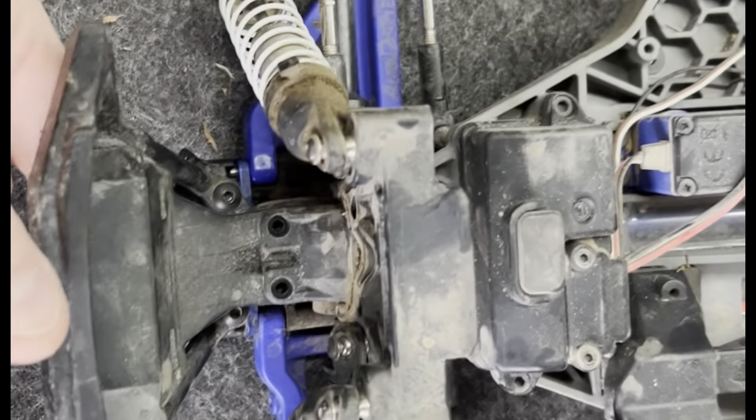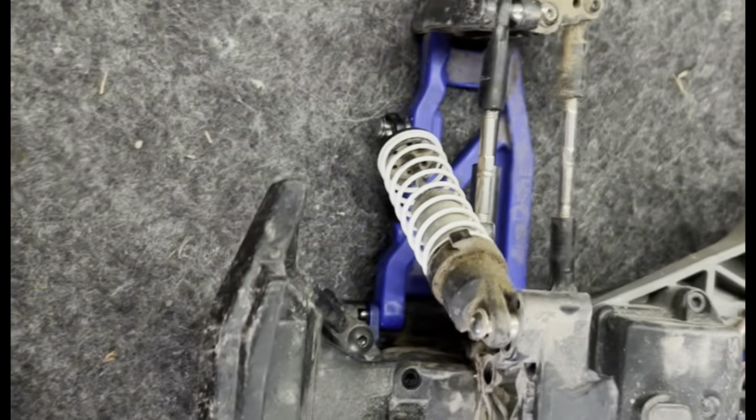Today I'm going to attempt to re-grease or re-oil my front differential and my rear differential.